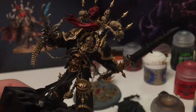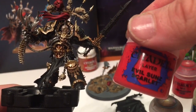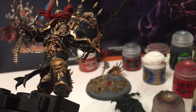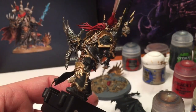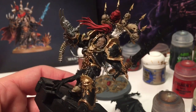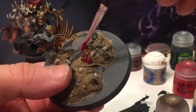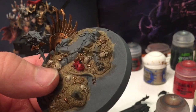Now we've finished with that Mephiston Red, what we're going to do is a dry brush of Evil Sunz Scarlet right over the high points of the Mephiston Red, especially on the hair - and that brightens it up even more. We'll do the same for the helmet on the ground.